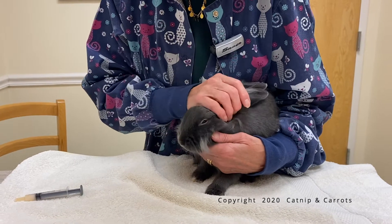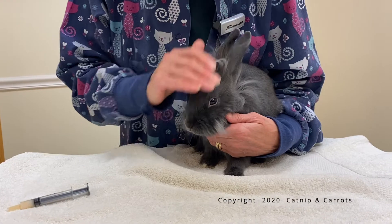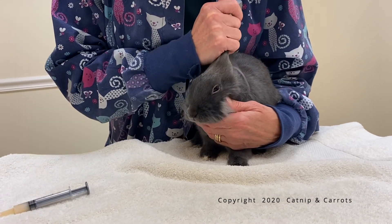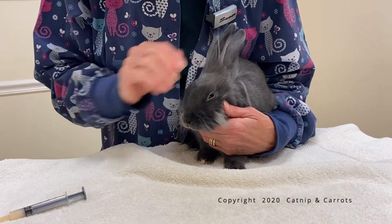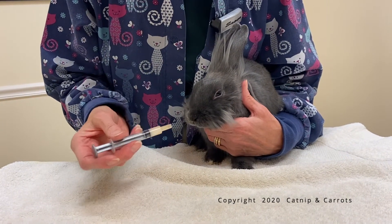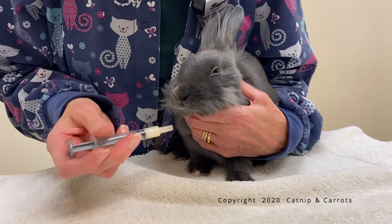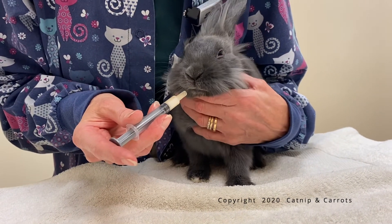You're going to be doing this for three to five days. The other thing you can do if they like fruits: take the syringe, dump it in applesauce, and while he's licking the applesauce on the outside of the syringe, you can give him his medication.